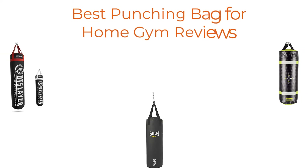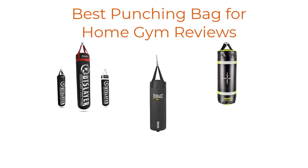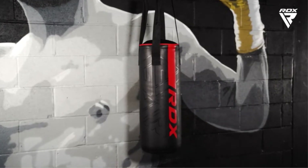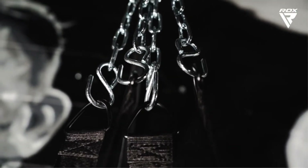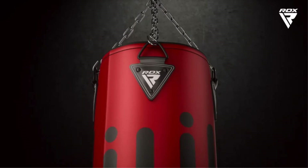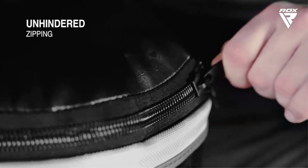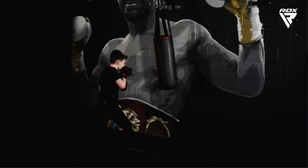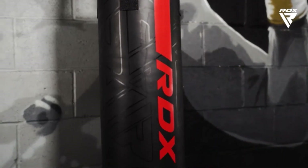Hi there! Finding the 5 best punching bags for home gym reviews worthy of your earned money is certainly challenging. It isn't impossible, especially when you have a reliable source like our channel to point you in the right direction and show you the brands you can trust. We have done in-depth research to find out the best products for you, so if you choose from this list, you can be sure you'll be buying one of the best products available right now in the market.